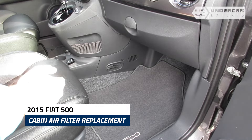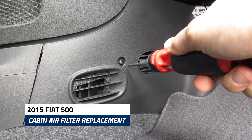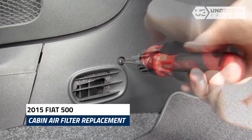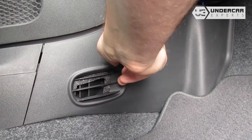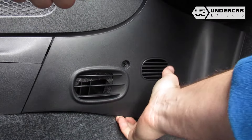The cabin filter is located on the left corner of the footwell. Remove the side panel's securing screw using a T20 Torx driver. Pry off the side panel.